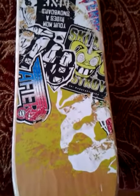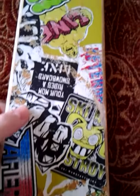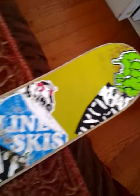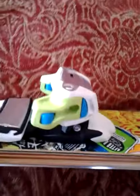It's got this nice design here. And there are Marker bindings I have on here. I haven't really heard of Marker before, but the guy at the store said they were pretty good, so I just took his word on it.